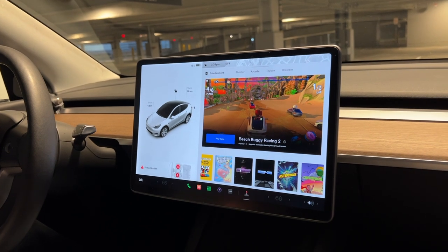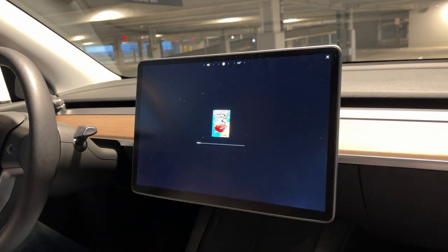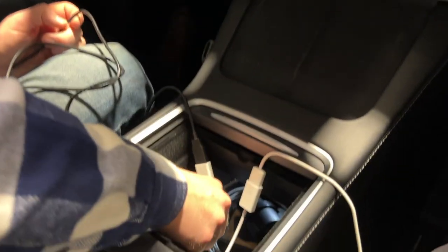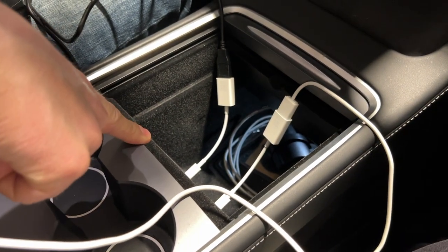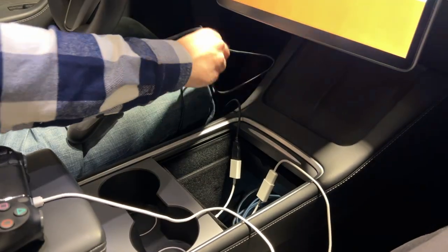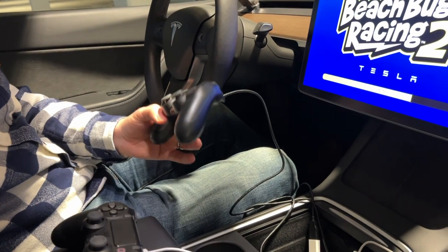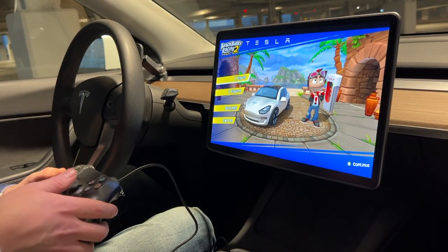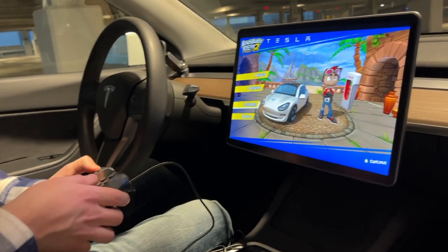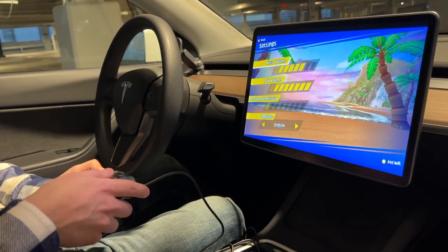One of our favorites, and what we're going to show you in two-player, is Beach Buggy Racing 2. We hit Play and then OK. As you can see, both cords are plugged in - we have our two adapters going into the center console with our USB-A to micro USB cables. Let's see which one's Player 1. I'm just moving the joystick and it's working - I didn't have to program anything, I just plugged it in.